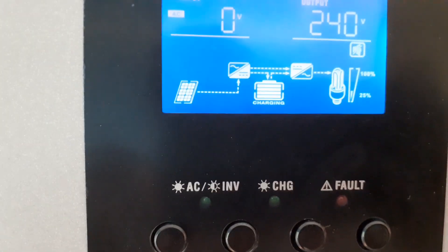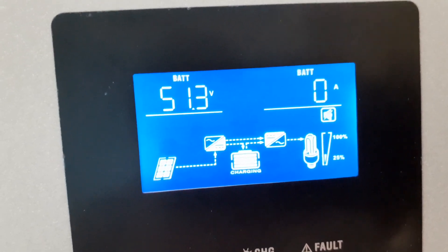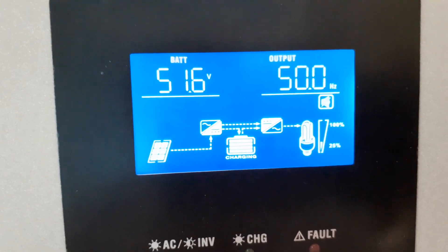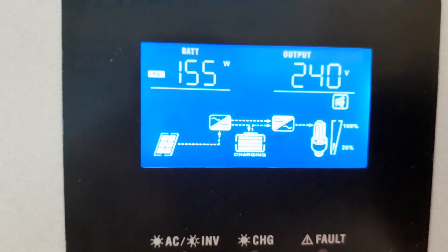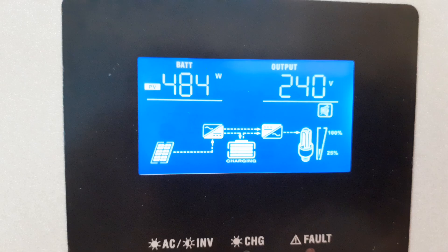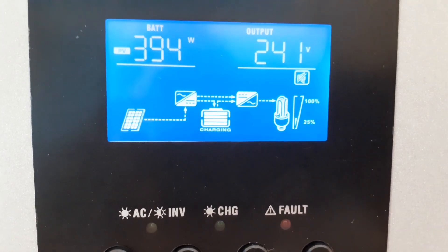See here, you can see the solar rig bringing power. Battery at 51.3. 155 watts coming from the solar rig... 207 watts... 370 watts... 550 watts.